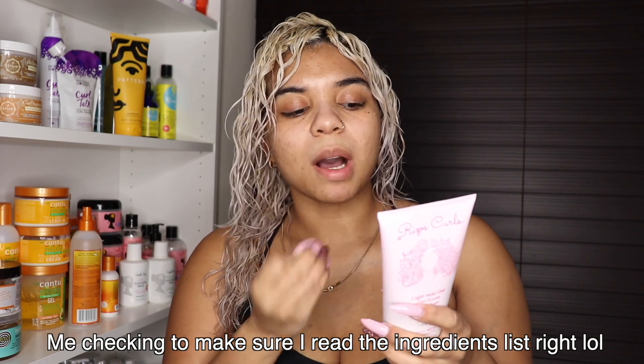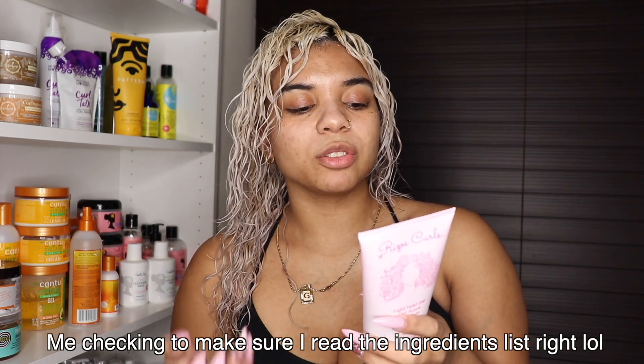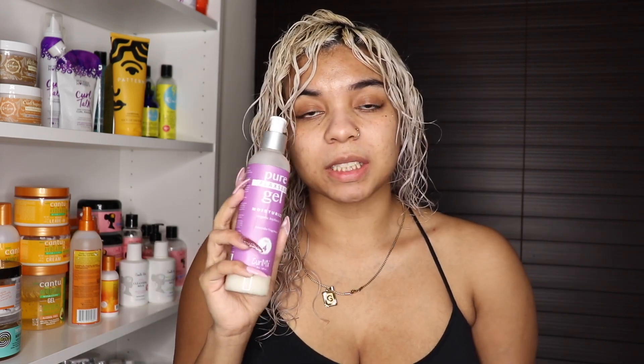There's obviously no alcohol in the ingredients, so I'm not sure exactly why my hair feels so dry. It has aloe vera, flaxseed, and thyme. I do use the flaxseed gel from CurlMix and my hair feels so hydrated after using that product. But with the Rizo's Curls gel, my hair feels really dry — I was kind of scared.